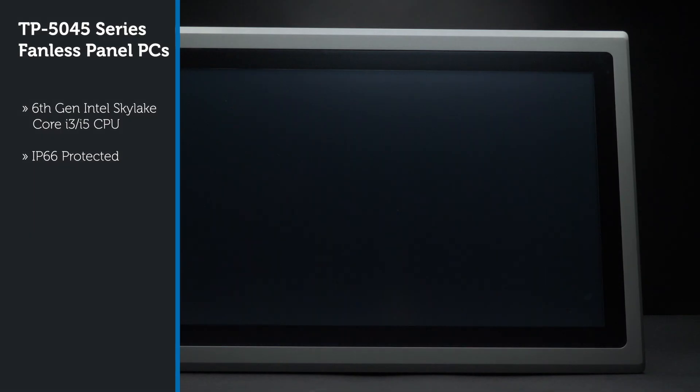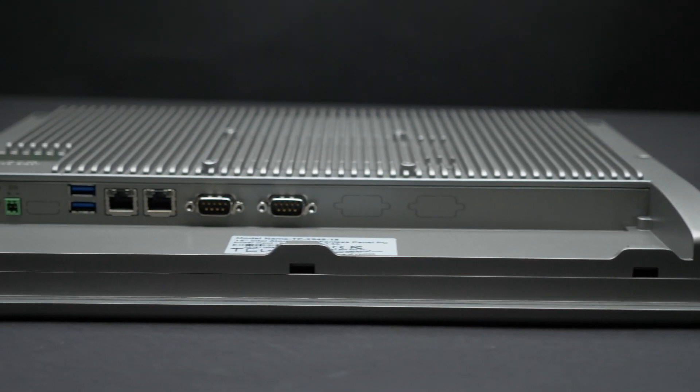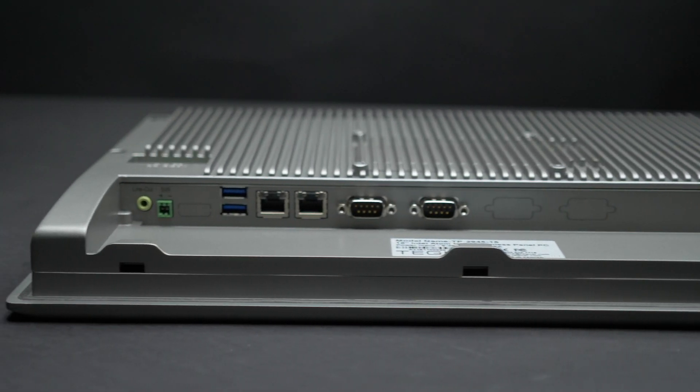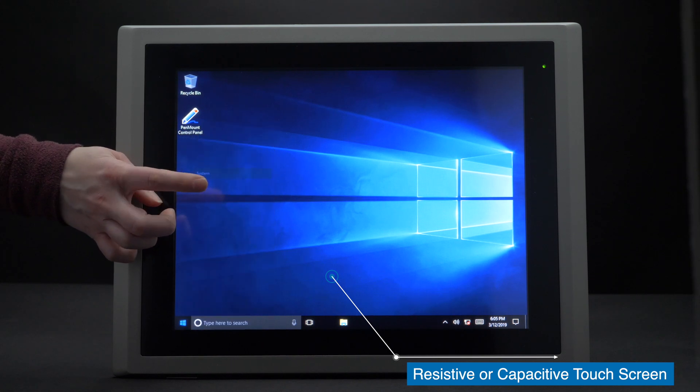The TP5045 series has a powerful Intel 6th generation Core i3 or i5 CPU. Its flush front is IP66 rated, which means it is waterproof and dustproof when the panel is mounted. It comes with either a resistive or projected capacitive touchscreen.